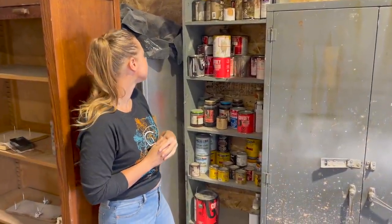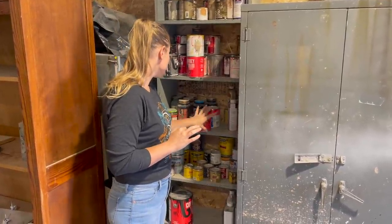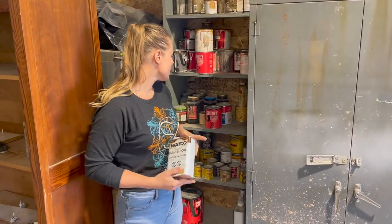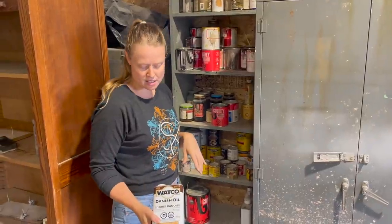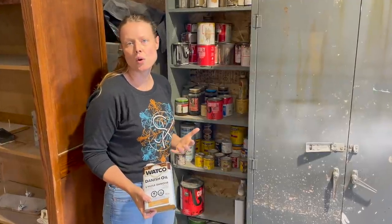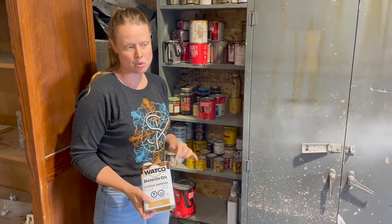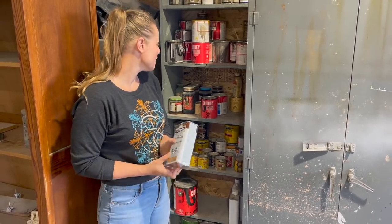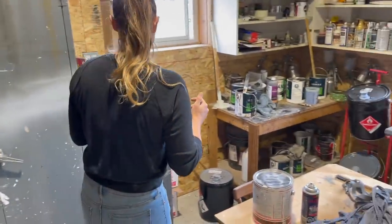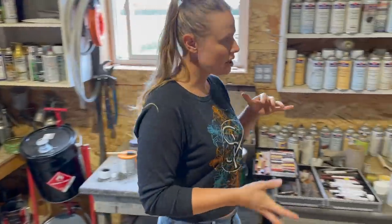For oil finishes, which I don't get into too often, I've got Danish oil — you can get it at Home Hardware. If you're cleaning up a teak piece or something that's already oiled and you want to re-oil, Danish oil is usually what I go to.